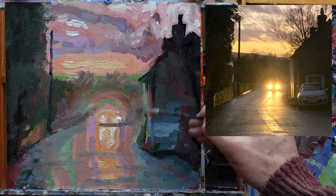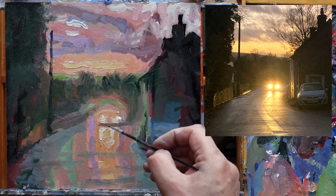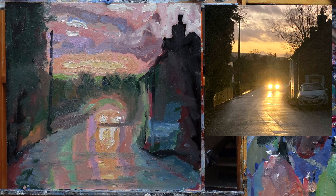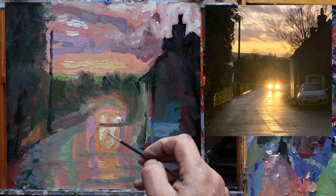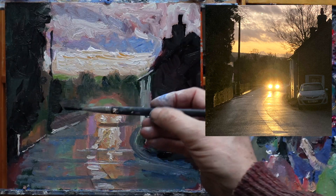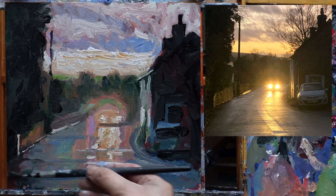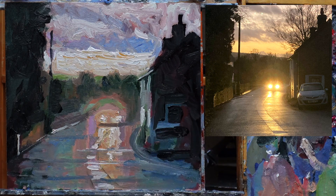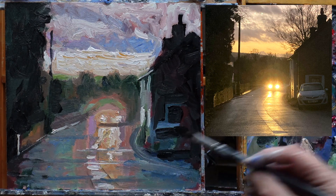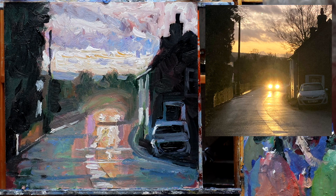Now I need to get a few bits of structure in — not many. I quite like this line in the road here; it's rather nice as it defines both the direction and the perspective. We're nearing the point where we've got a lot of paint on, so we'll break and come back to it tomorrow and let the thick paint set off a little bit.